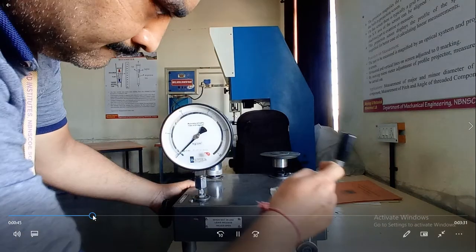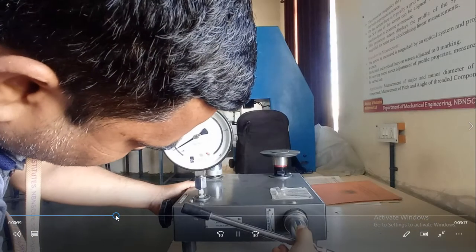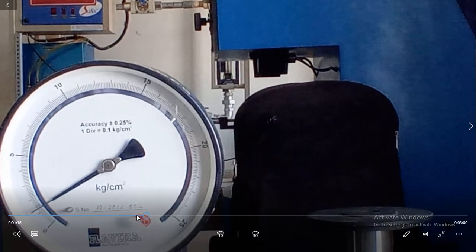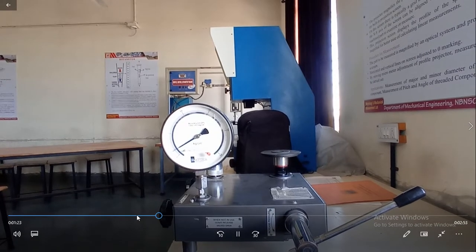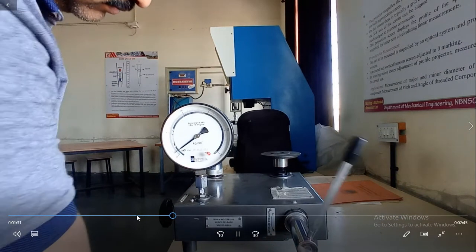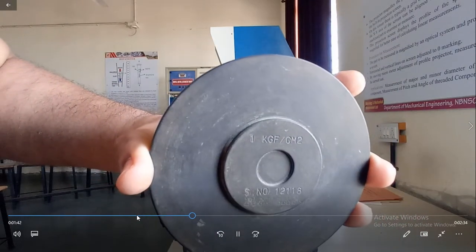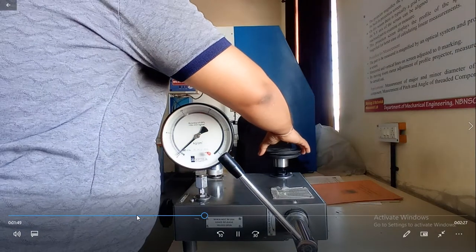Now we are going to add the 2nd weight of 1 kg per cm² and check the reading again for the second reading. The previous weight was 1 kg per cm², and now I am adding the 2nd weight of 1 kg per cm², so the total weight is now 2 kg per cm².